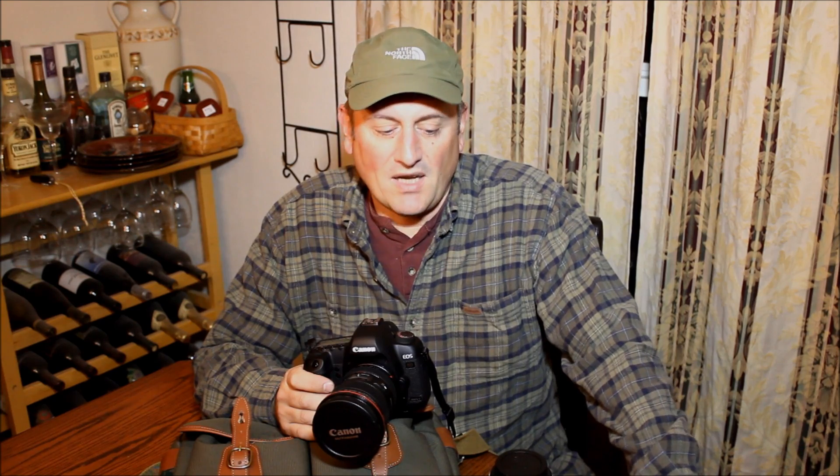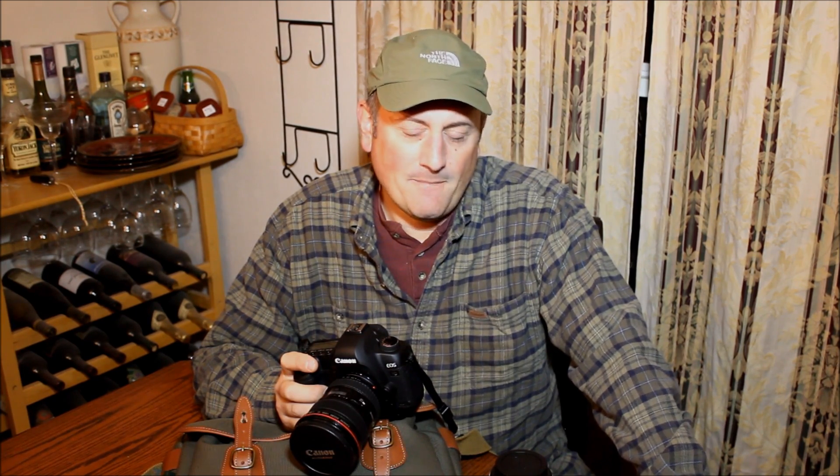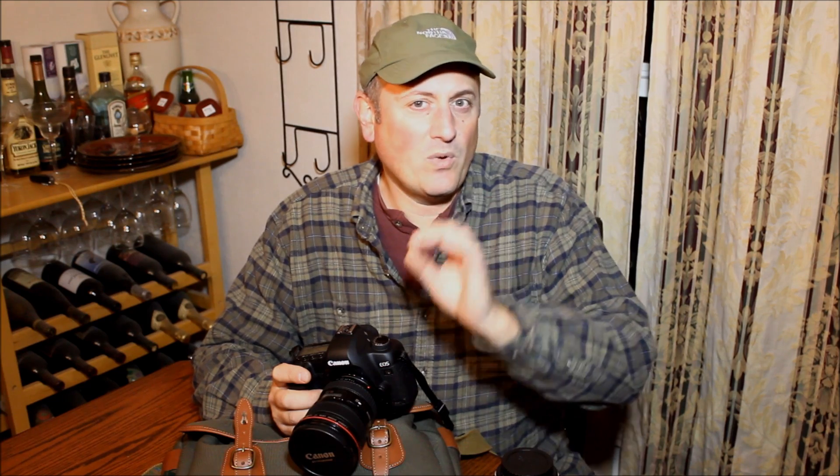My rule of thumb is I leave it off and make the conscious decision to turn it on when I need it. When would you need it? The two things your camera controls are aperture and shutter speed — those control the amount of light hitting your sensor. Image stabilization has no effect on aperture. The aperture — F4, F5.6, F8, F11 — is meaningless to image stabilization. What image stabilization helps with is lower shutter speeds. If you're already at your widest aperture like F4 and you're getting shutter speeds that are too low, image stabilization will help with those lower shutter speeds.